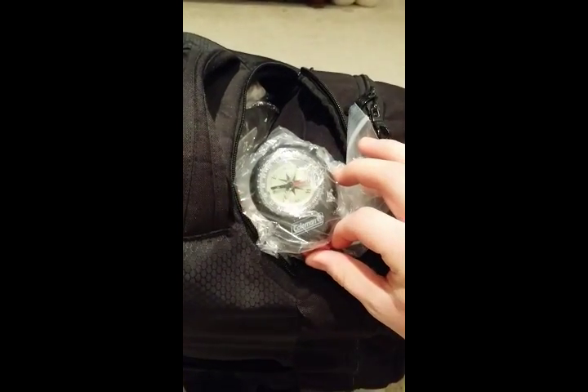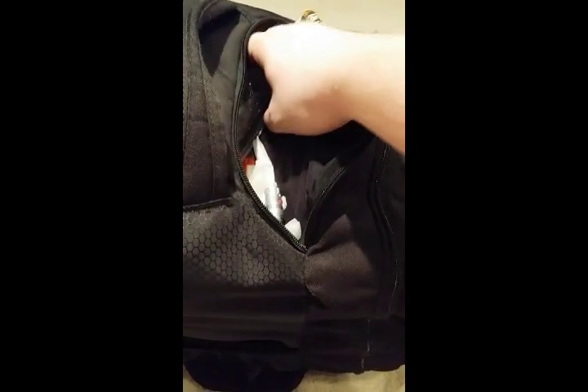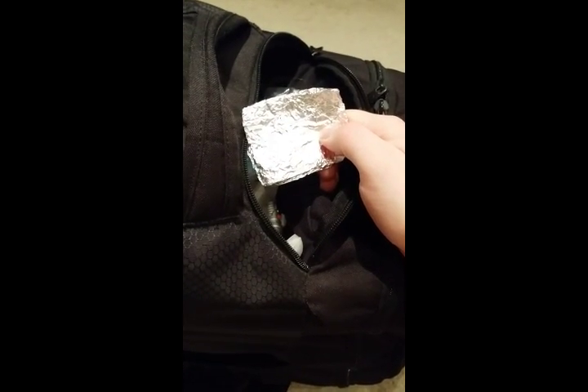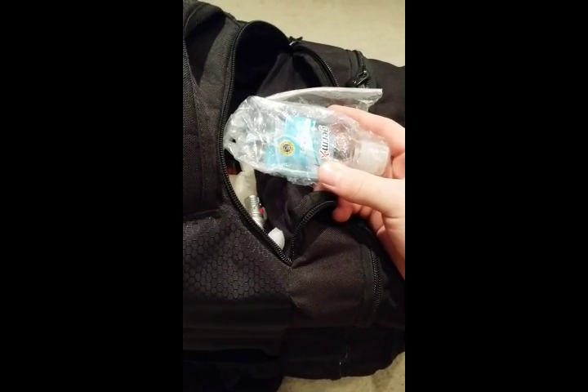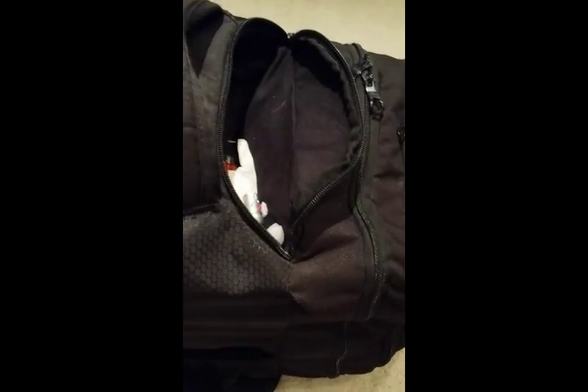Then we've got my Coleman compass — yes, it does point north — kept in a plastic bag just to keep it waterproof. We've got lens wipes to keep your glasses clean, some wet ones to keep yourself clean, a square of tin foil which can be used for cooking hot dogs and potatoes, boiling water, giving yourself a dry surface for fire, or using as a hat to keep out the NSA. Hand sanitizer — primary purpose being to sanitize your hands, but it can also be used for fire starting since it is alcohol-based.